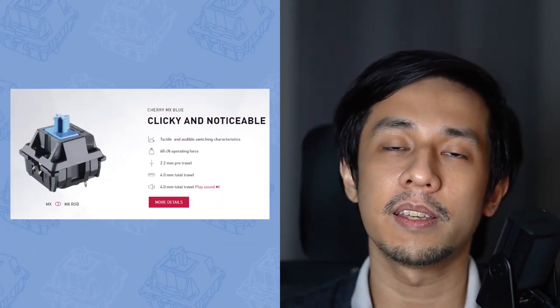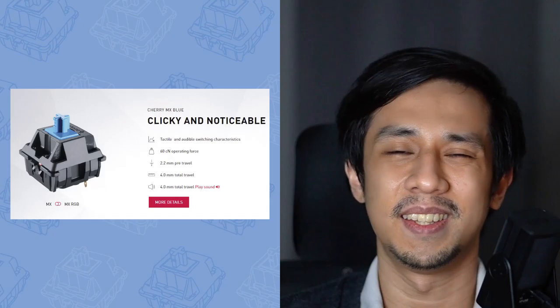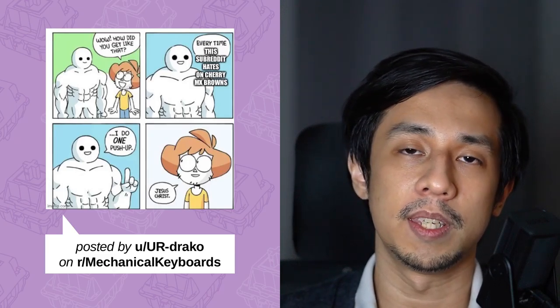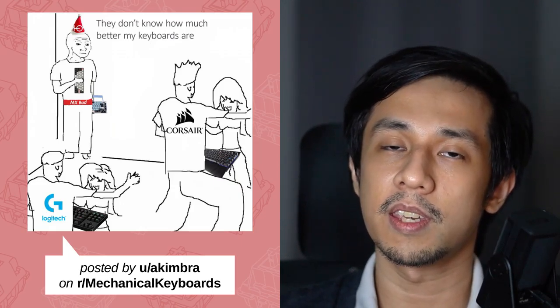Number one: clicky switches. There are technically three types of mechanical key switch — linear, tactile, and clicky — but in the enthusiast space, clickys are generally disliked and disregarded. Number two: Cherry MX Browns. Hating on MX Browns has been a meme for a while, especially associated with Glarsis. The general reason is that the tactile bump is so small it's almost non-existent. Number three: pre-built keyboards. Boards from brands like Razer, SteelSeries, and Corsair are a favorite punching bag. There's nothing inherently wrong with them — they're just made for a different market — but chasing the three pillars of sound, feel, and aesthetics is very hard with these boards since they weren't designed with that in mind.